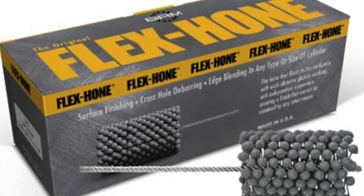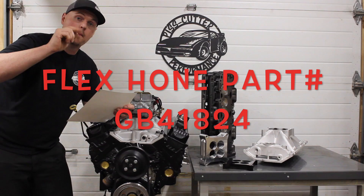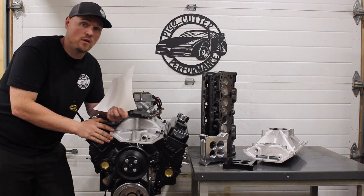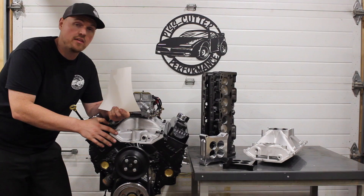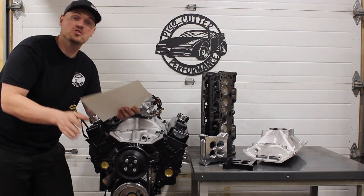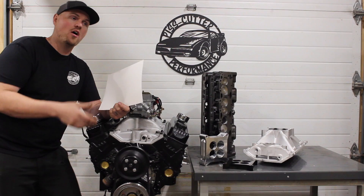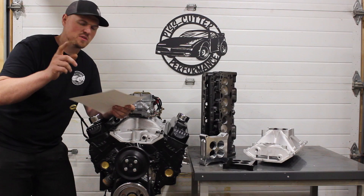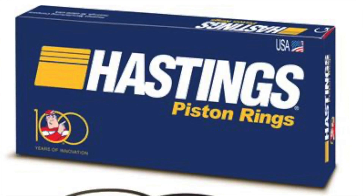I ball-honed it — I'll put the part number up for the ball hone I used because I recommend this grit and this hone for this application. The molly rings sealed up just fine. I leak-tested this engine and had less than 5% leak-down — that's pretty dang good. You could see nothing was huffing out of the breathers during the dyno. Just because it's a used bore doesn't mean you have to go cast rings, as long as the bore is in good shape. In this case we used the molly rings from Enginetech, which I believe are Hastings rings.